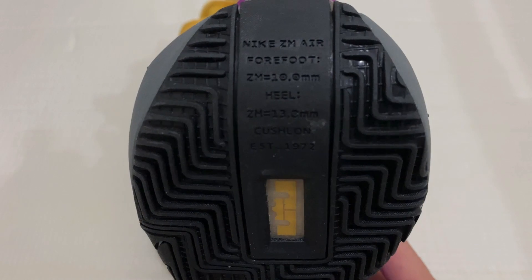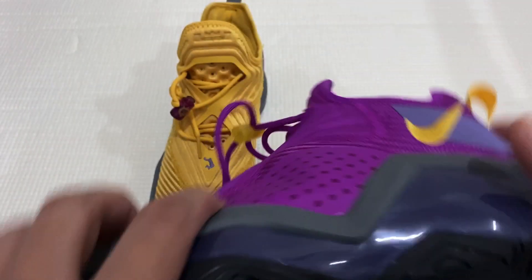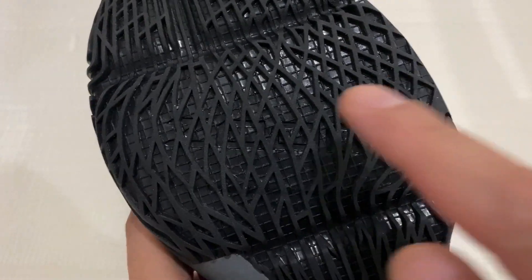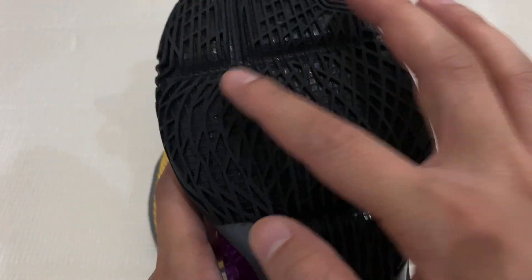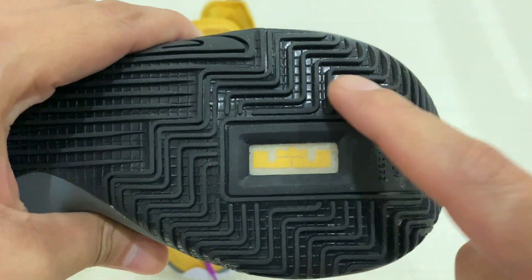The cushioning of this shoe is zoom air on the forefoot and cushion on the heel. As you can see here, it says this is where the zoom air unit is placed — right over here. And as per investigating the shoe, I think this is where the cushioning is.